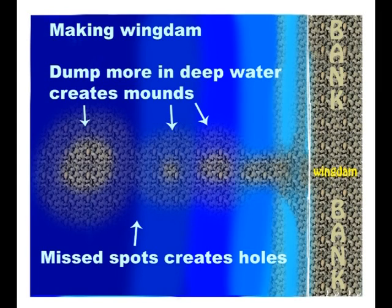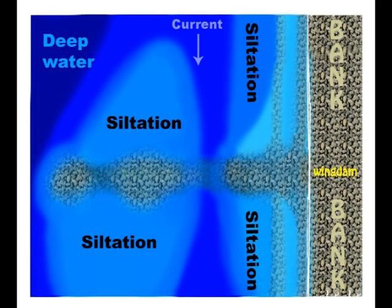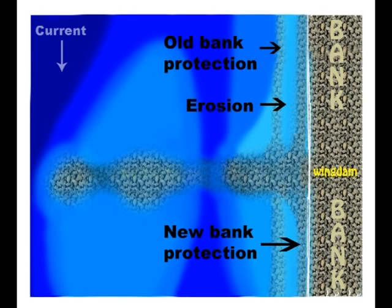The current is a little bit stronger so it makes little ditches, as you can see right here in this illustration. Usually those ditches are the best places to hold fish. Sometimes the bank protection doesn't work so good, it erodes away and they put a new one up. That leaves an old line of rocks up and down the river.